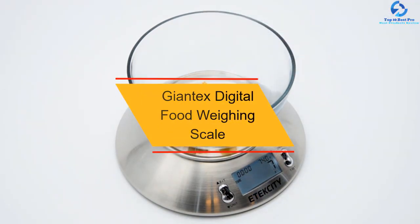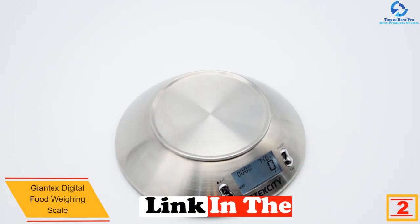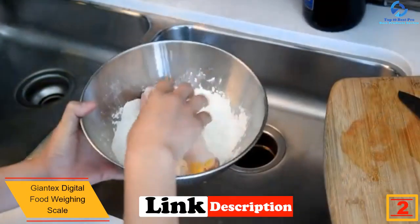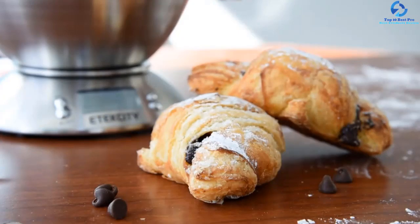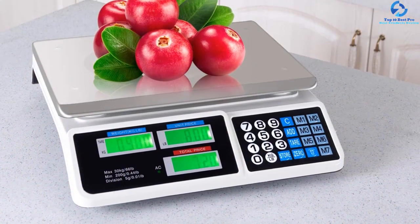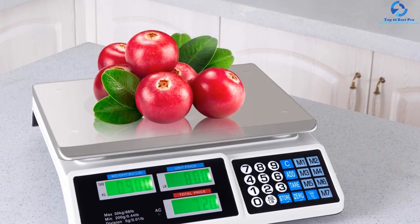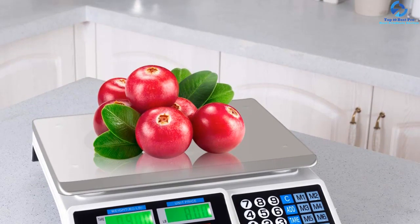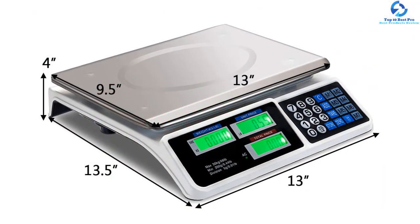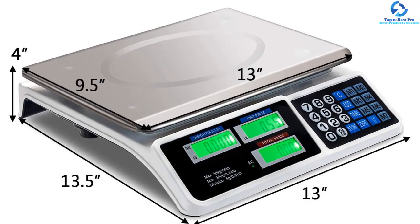At number two we have the Giantex Digital Food Weighing Scale. This scale features a dual LCD display — a front one for owners and a back one for customers. It easily converts between kilograms and pounds. It also features highly precise and accurate sensors, and a stainless steel top that is easy to clean, making it suitable for grocery stores, supermarkets, and other merchandising outlets. The stainless steel platform uses anti-fingerprint technology for high quality.